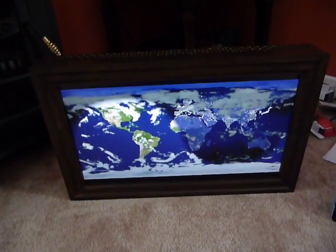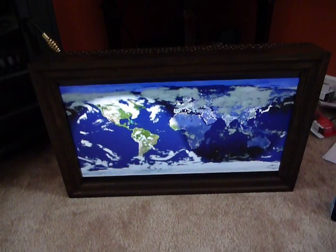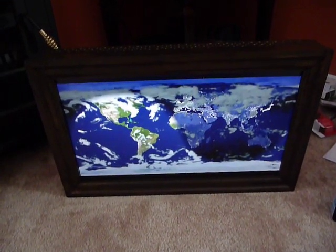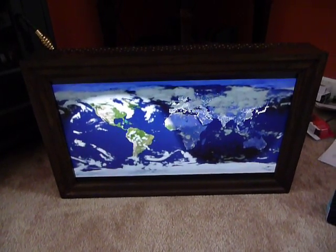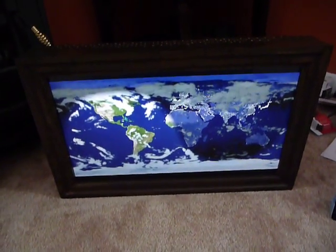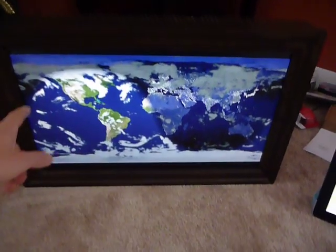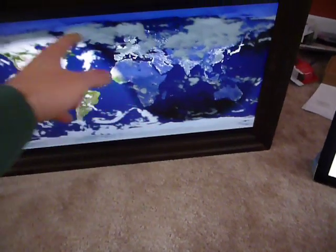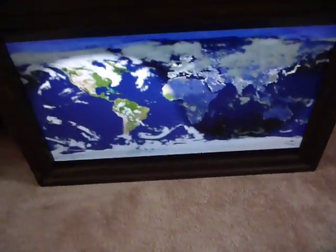I wanted to do a quick little video of this picture frame slash world sunlight time clock that I built for Grandmother as a Christmas present. Mom was talking to Grandmother and she mentioned that she wanted something that would show the nighttime and the daytime — you can see there's this curve of nighttime and daylight, where on one side of the world it's dark and the other side it's light.